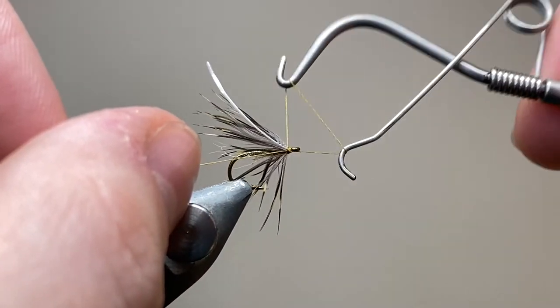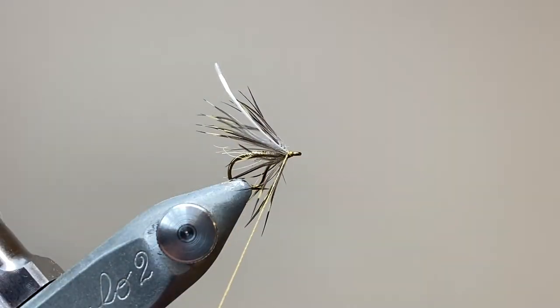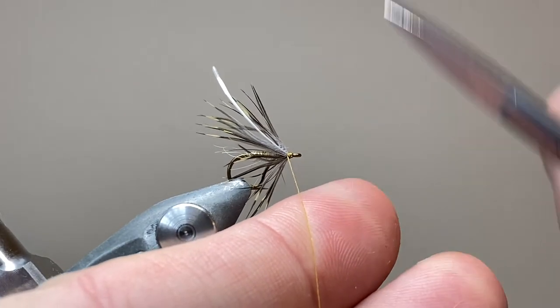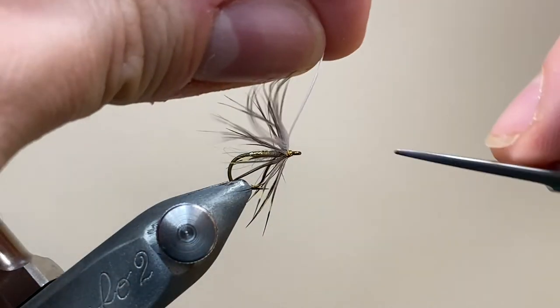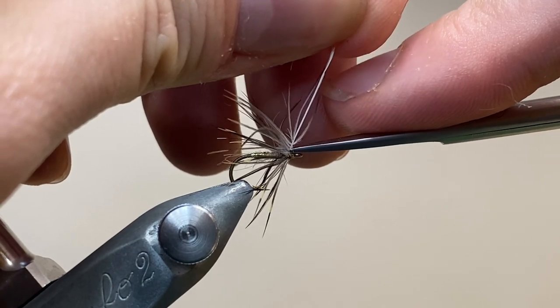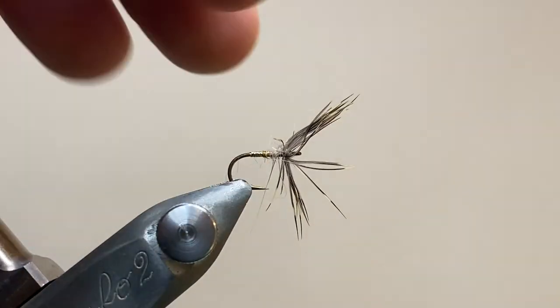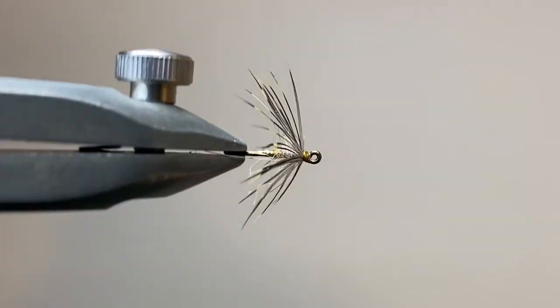That's the fly finished, so I can now come in with my whip finisher. Silk's a very grippy material, especially when it's waxed, so you don't need to go mad and do five, six, seven turns — three is fine. We can trim away the excess and trim away the spare bit of the feather. Now I'm going to do a little bit of cleaning up here, aiming to get that nice umbrella-shaped hackle. And after a bit of tidying up, here's the finished fly.